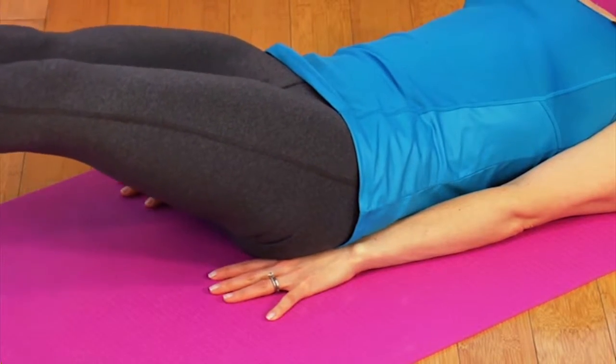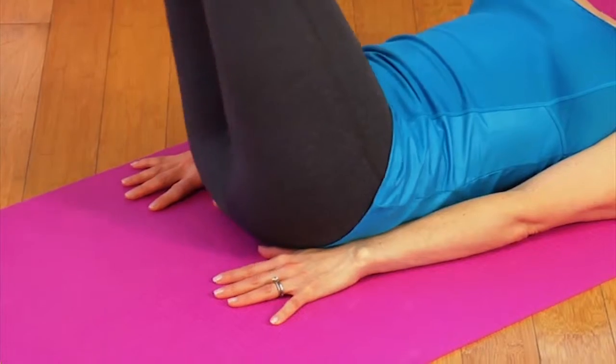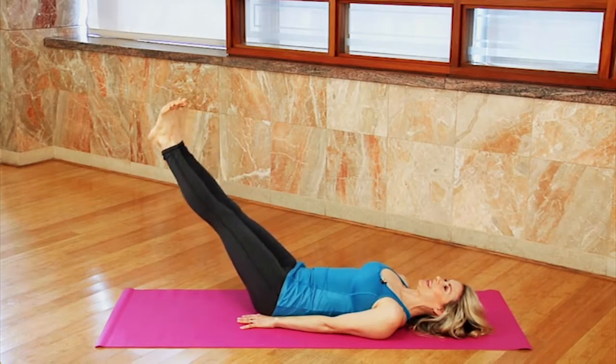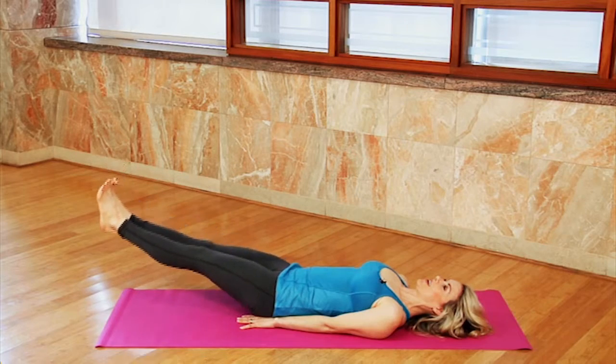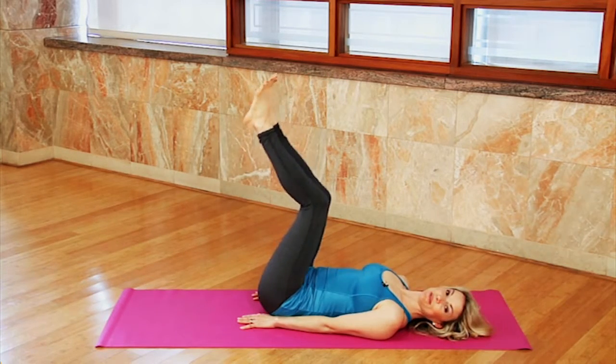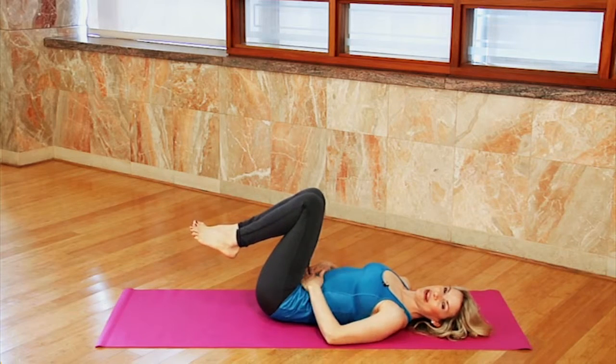Try and keep your ribs together, and then lift. This is a challenging one, but it's great for the abs. Lower and lift. Try eight to ten reps of those, and you'll soon have great abdominals.